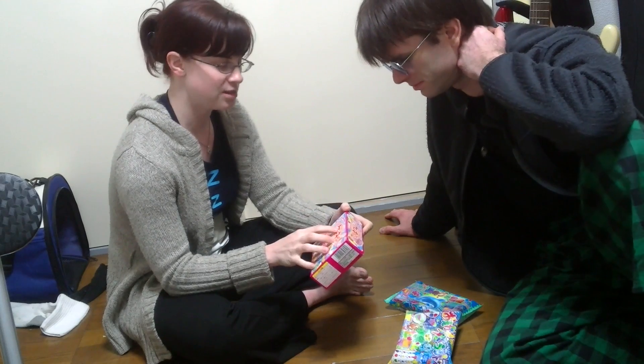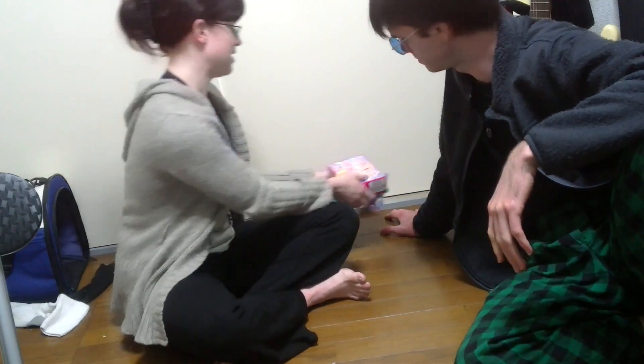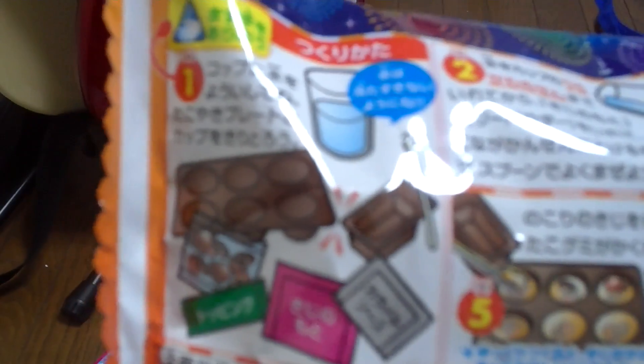The main brand of these seems to be Poppin' Cookin' — at least that's the one I find most on YouTube videos. So we'll do all of them in separate videos, but for today we're going to start on this Takoyaki Creation one. The front shows the outside of the Takoyaki is peach-flavored jelly, and the inside is little octopus bits made of strawberry gummy. What the hell? And then there's little topping crunchy things and caramel sauce that forms the Takoyaki sauce. The back has all the instructions.